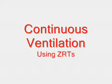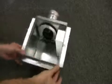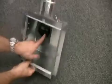The last solution we'll talk about using ZRTs is continuous low-level ventilation all the time, along with on-demand boosted ventilation to clear out odors or humidity after a shower. It's just a matter of using a different type of ZRT and allowing the inline fan to run all the time.